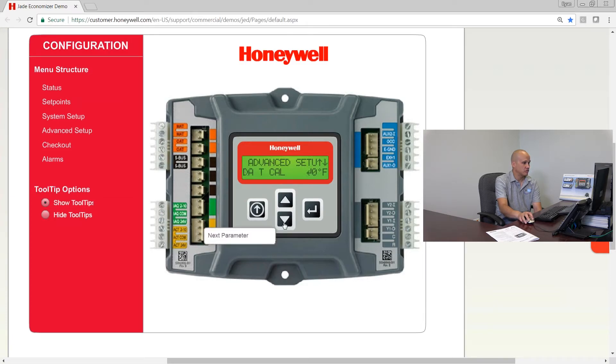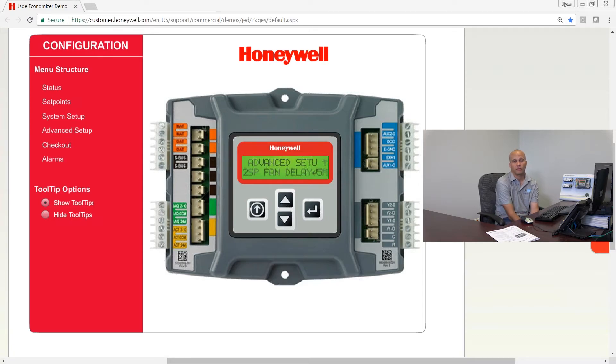The next setting is two-speed fan delay, with a default of five minutes. When you get a call for high-speed fan or stage two cooling, it will delay the output to the damper by this many minutes before engaging that particular mode. That concludes all of the setup screens for the Jade economizer.